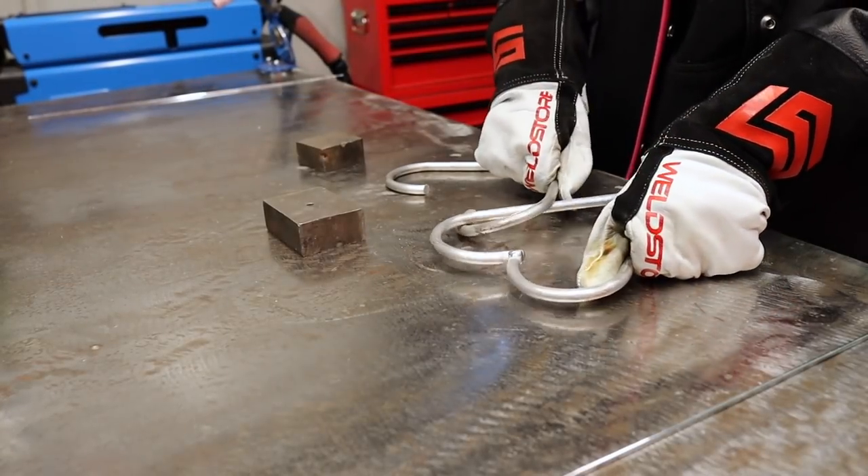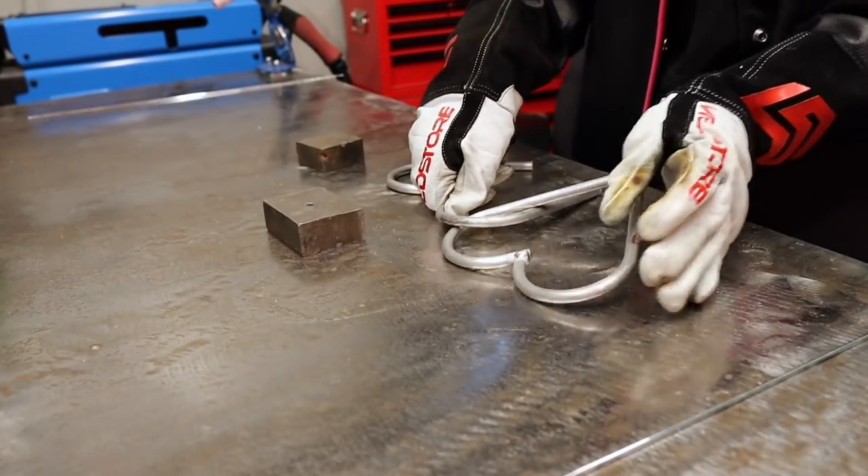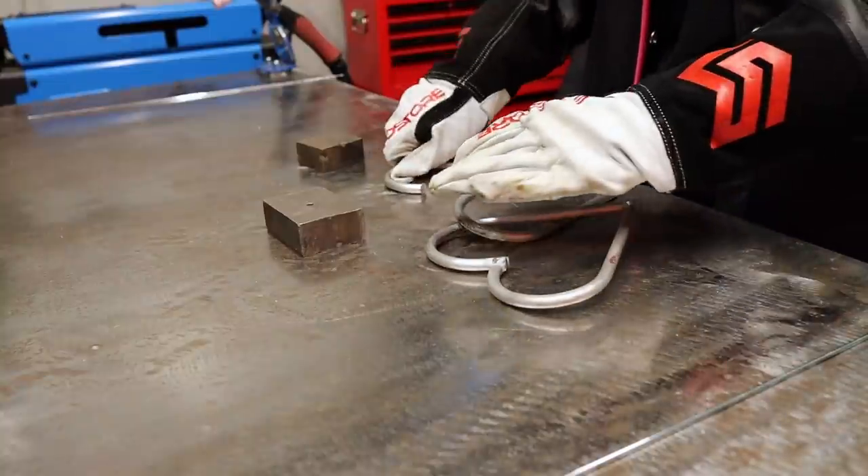I then thread the other bits that still need to be welded through this heart so they're interlocked, and then weld that heart together too. I then leave them to cool.